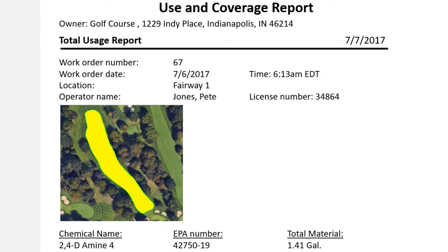The Smart Guided System's Precision Spray System is a great tool for the operation. The Smart Guided System provides coverage maps of areas sprayed and application reports of each completed work order, allowing for easy government reporting.